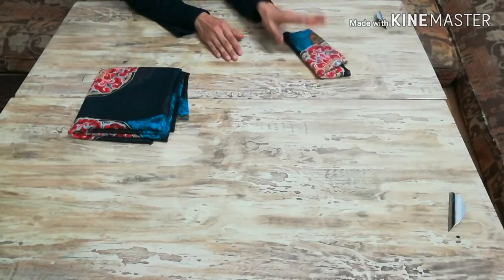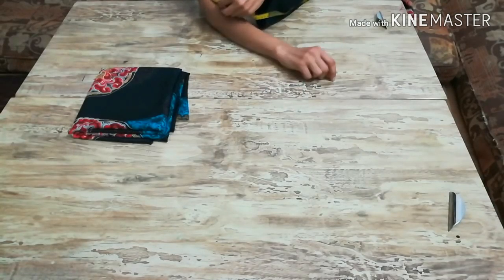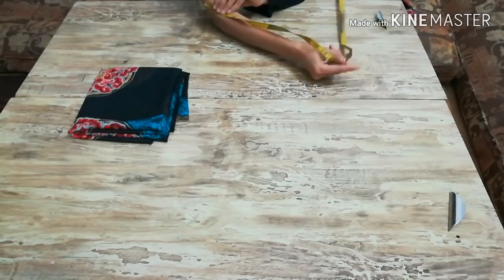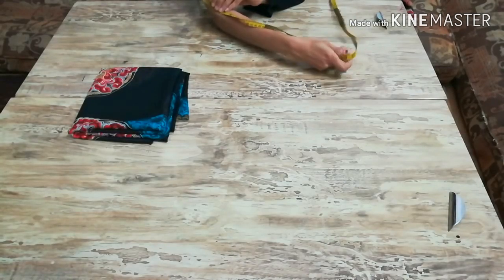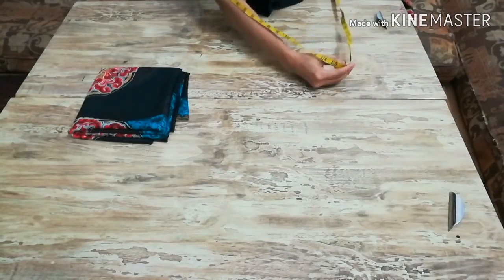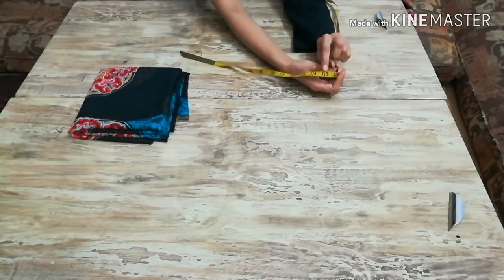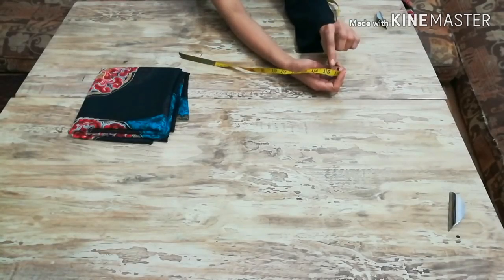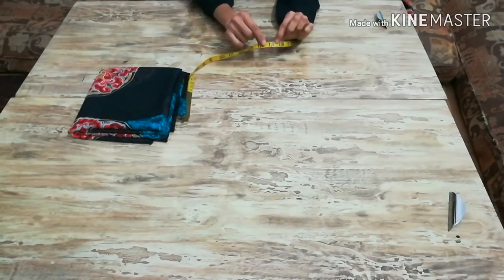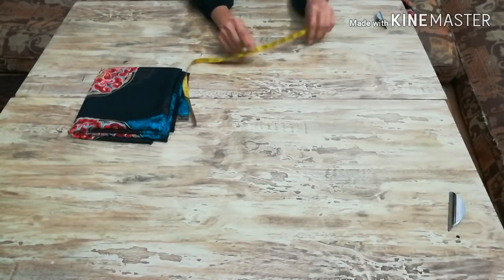Now we'll get the bottom part ready. To get the measurement of the bottom part, hold the measuring tape 1 inch above the elbow and 2 or 3 inches down the wrist. Note the measurement — mine is 14 inches — so we'll take 1 inch extra fabric and note 15 inches. We must have fabric twice this measurement.